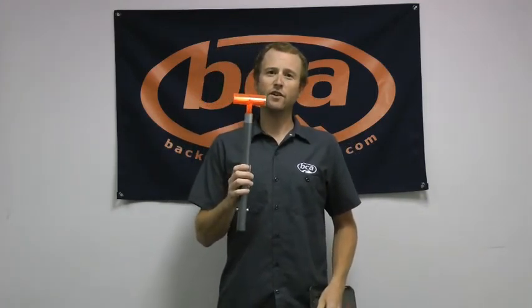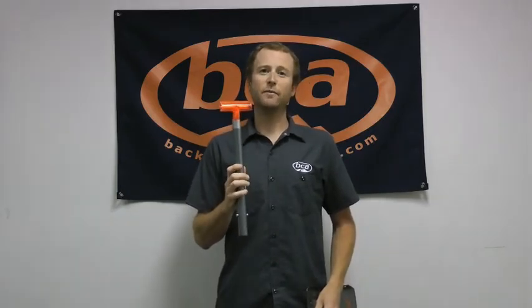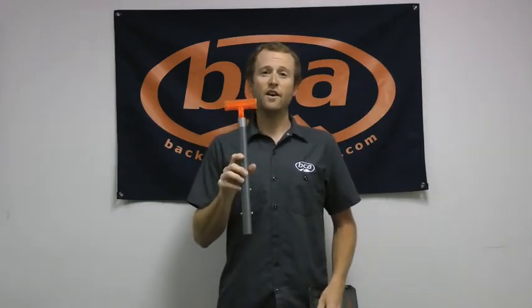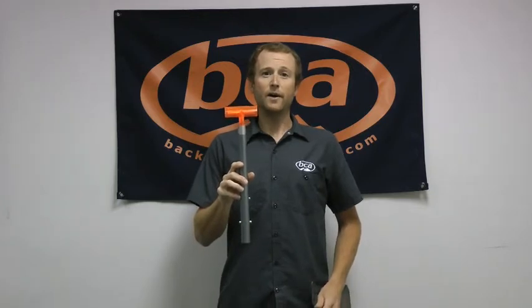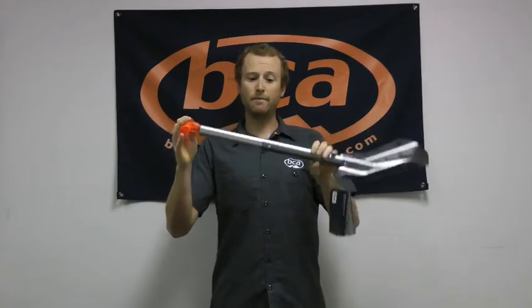The ovalized shaft does a couple things. First off, the shape of it actually allows us to use a little bit less metal in here without compromising any strength. So we're actually able to make a super strong handle that's very lightweight. The handle on here is fully extendable, hence the EXT part of the name.